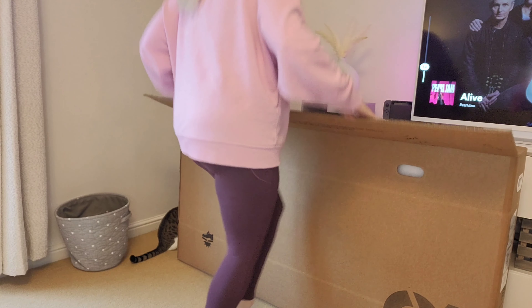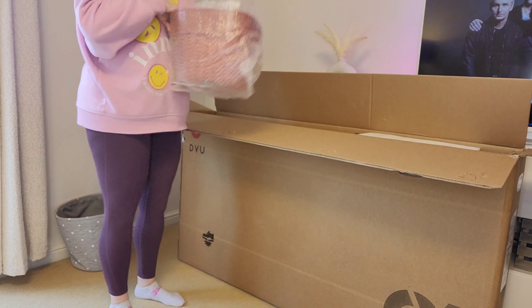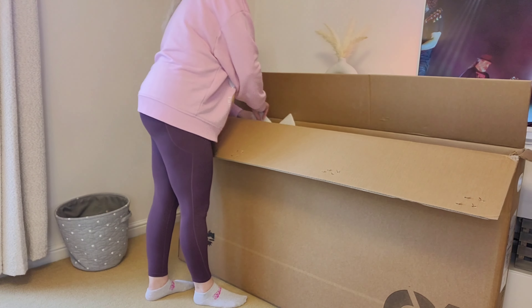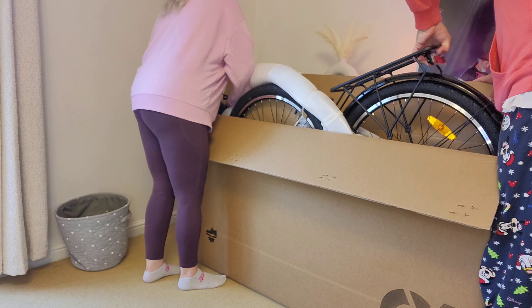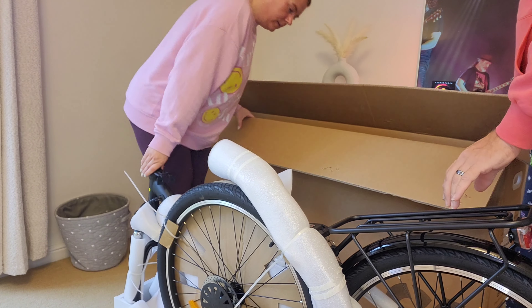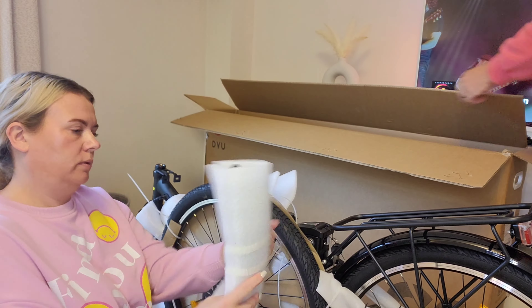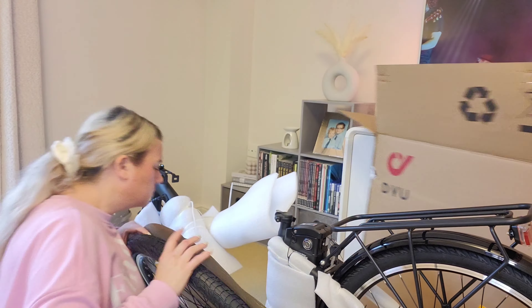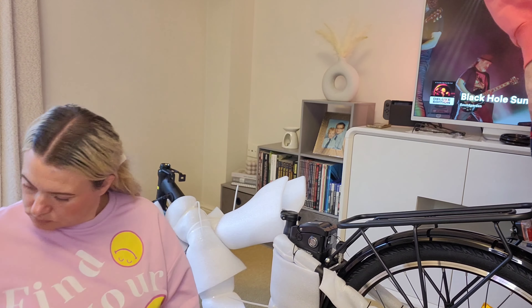So this is my husband and I starting off by unpacking the bike. It does come really well packaged — perfectly packaged for transit. It also comes with a bike lock, which is quite a good one. It definitely took two of us to lift it out of the box; it is a weighty, heavy bike.